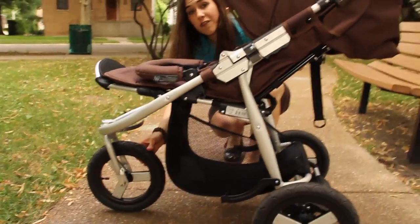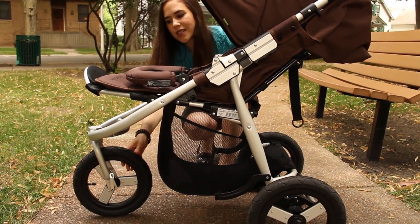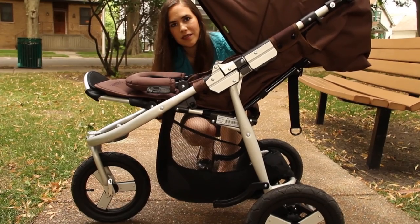It's got great 12-inch air-filled wheels — these are all-terrain wheels. It goes over curbs, stones, and grass, and it rides as smooth as silk.